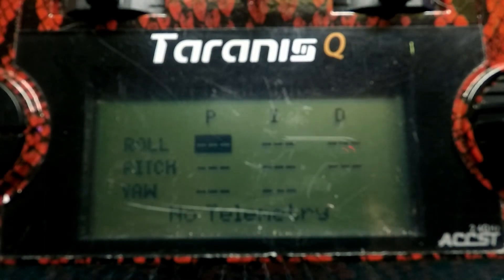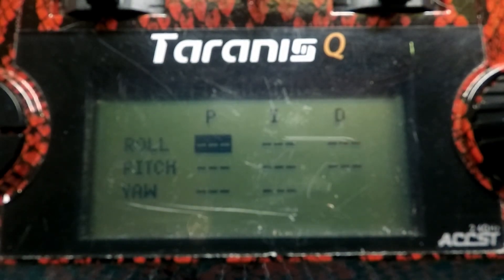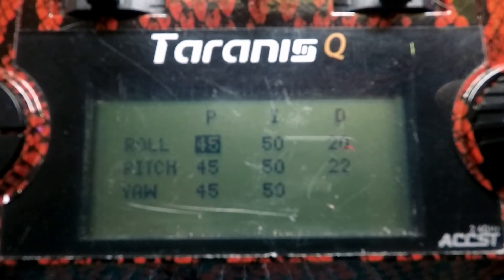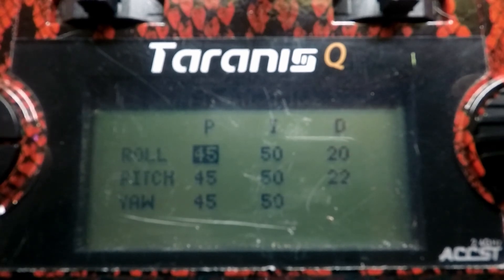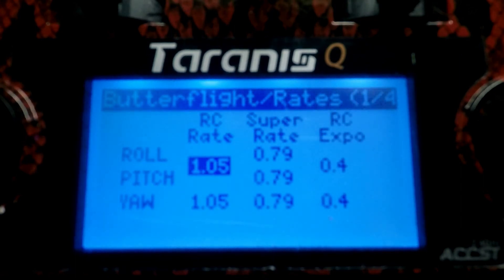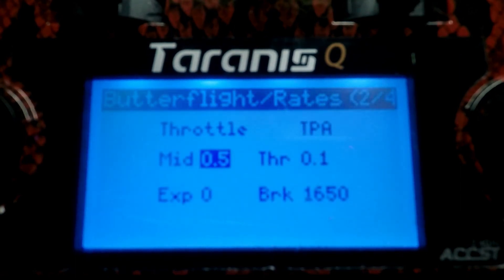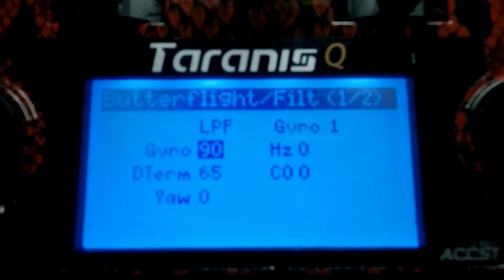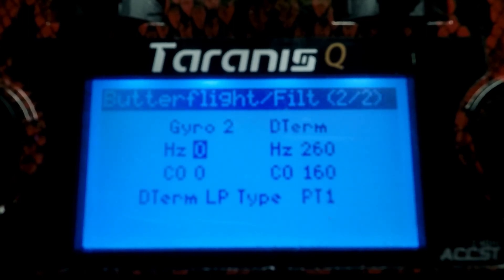You're gonna hear a long startup tone — there you go. Now hold your page button and you get into the script. You've got all your PIDs right here, and if you hit this button again you've got your RC rate, super rate, and RC expo, which is kind of just like the Betaflight one. Then you have anti-gravity.